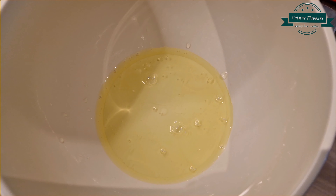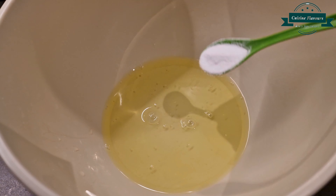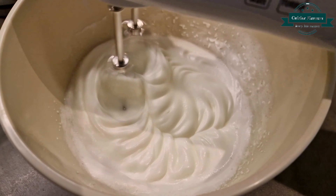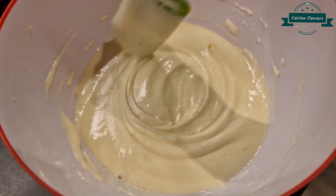In another bowl take 3 egg whites and 1 and a half teaspoon of baking soda, and beat till fluffy. Then add these beaten egg whites into the cake mixture and fold with light hands until combined well.